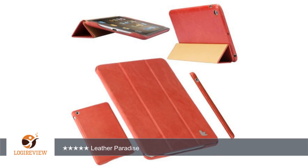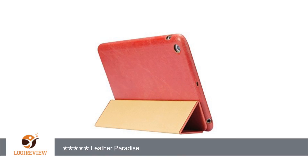First impression: the packaging was well made and easy to open. Second impression: installation was pleasantly easy. Third impression: all iPad controls and functions are accommodated well by the design.